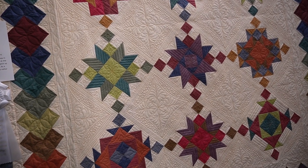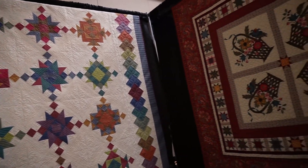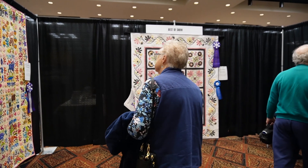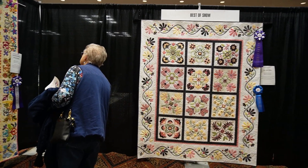In the description I read that the quilter's dad used to go to the quilt shop to get the fabric for the quilter, and that's just so special. Something that was really fun about going through the convention was walking past the section of raffle baskets.